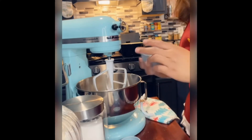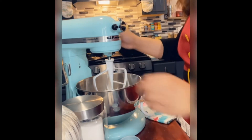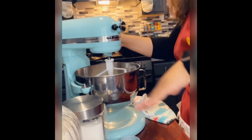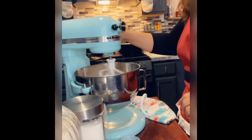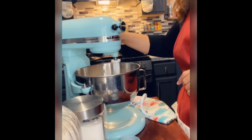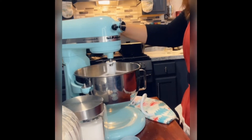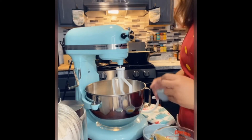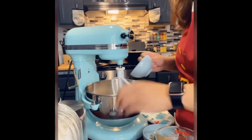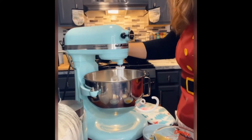Let's get to mixing. I've put in the yeast and now we're going to add in the salt and the sugar, and just let this mix around for about one minute.